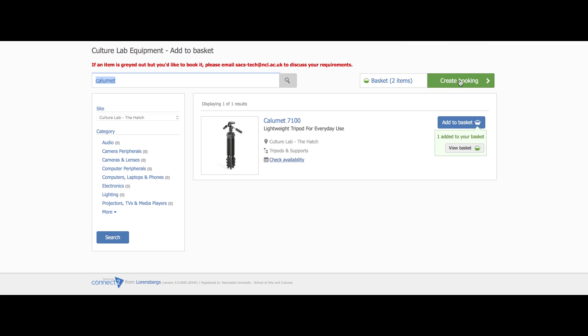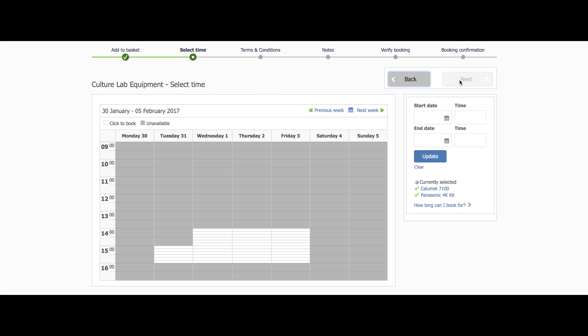Please try not to make multiple bookings but instead cluster equipment into a singular one to avoid any hassle. When you're done, just click the green create a booking box.